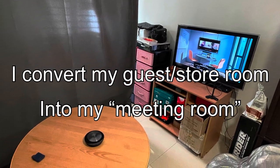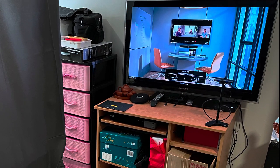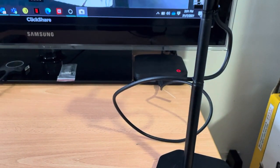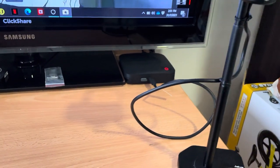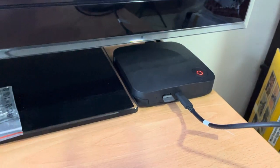So I just did a mini project by converting my guest or storeroom into my personal meeting room, just to add a little bit of fun into working from home. We have been stuck at home, so just to add another meeting experience. What I got for my video is actually the Jabra Panacast and also the Barco ClickShare.